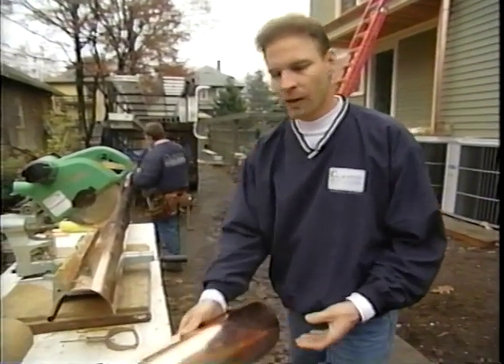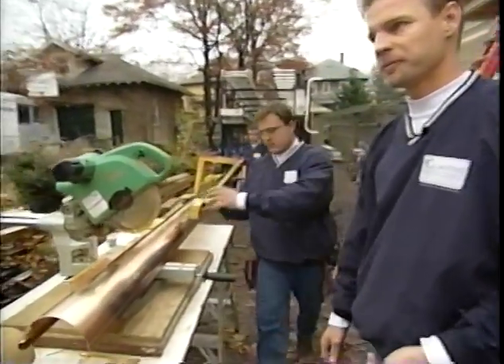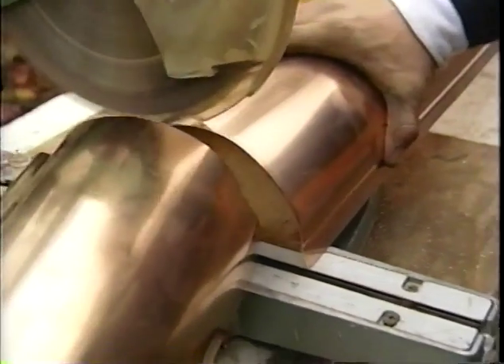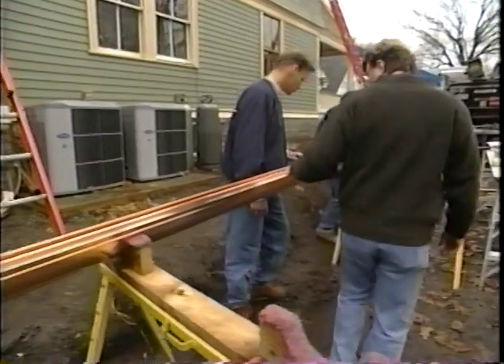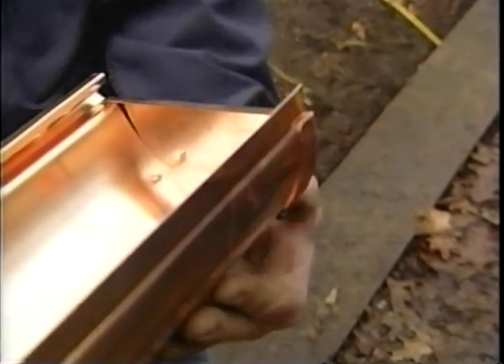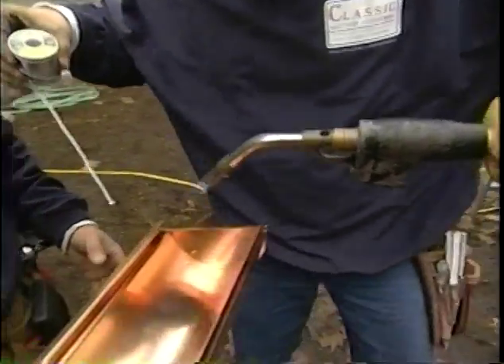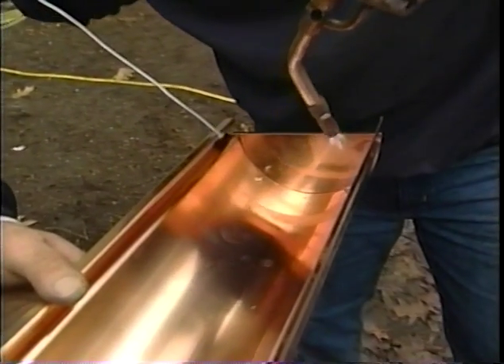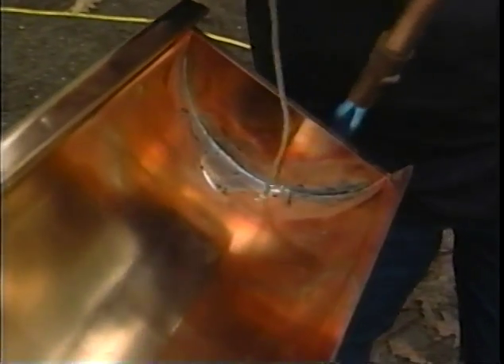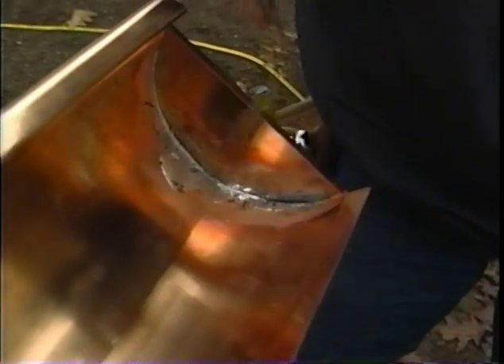The first piece is going above the front porch. After cutting it to length, it's time to install the end caps, which are screwed in with stainless steel screws to hold them in place. That alone won't hold water, so after that they're soldered to seal it permanently using acid-core solder with flux built in.